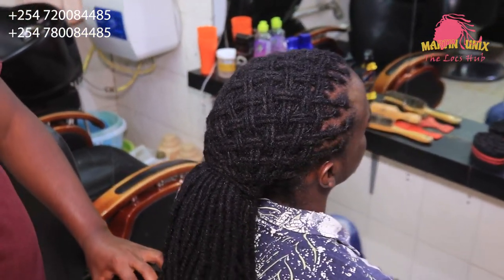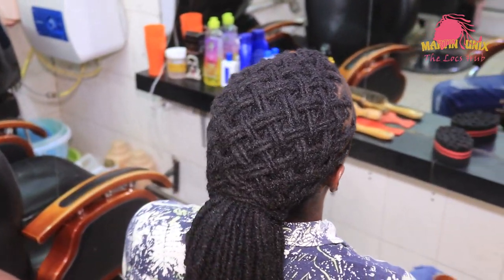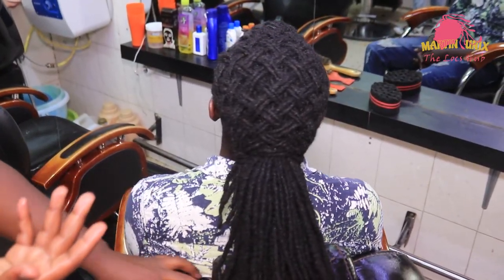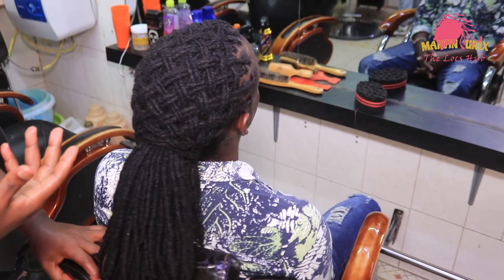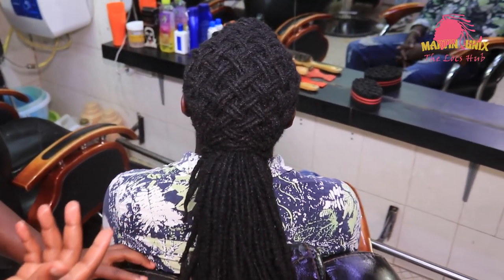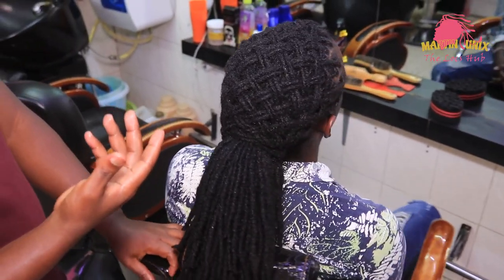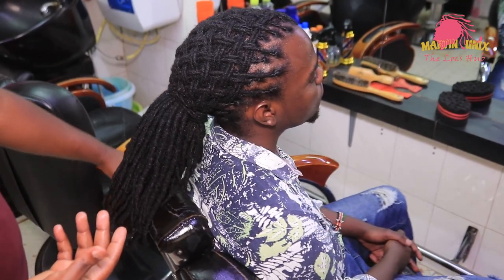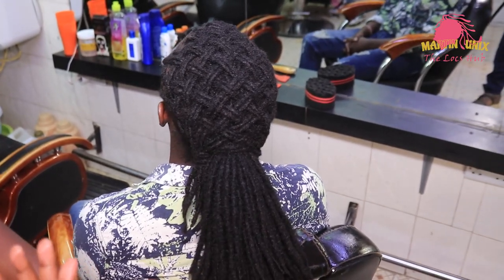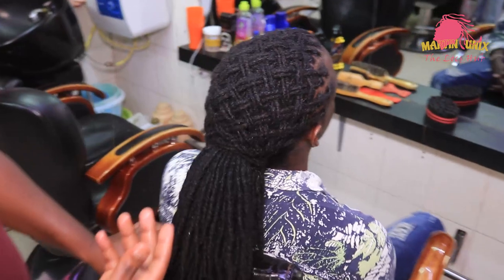My client is a designer, and this is an artistic style which can suit him properly. That's the final outcome — you can have a look. It's a very nice style for male hairstyles. You can try out this one on your male clients. The style is so artistic and fantastic, and it well suits my client since my client is a graphic designer.